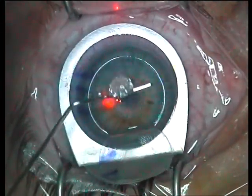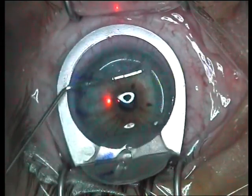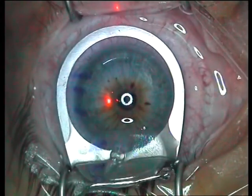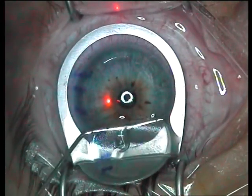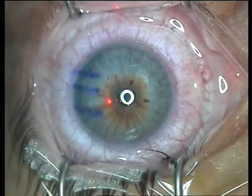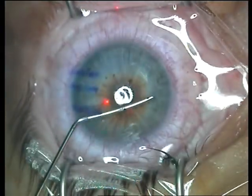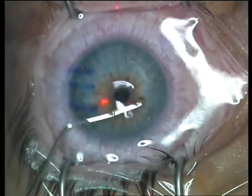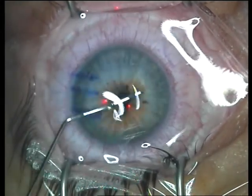The Banaji LASIK cannula is now used to irrigate the bed, go under the flap, lift it off the flap rest and gently lay it on the cornea. This flap rest allows for an absolutely precise and clean method of keeping the flap completely away from any contaminant on the surface of the eye.